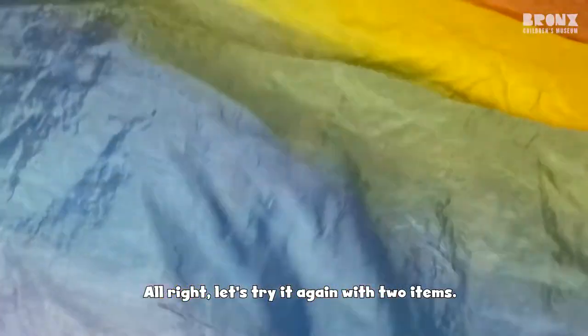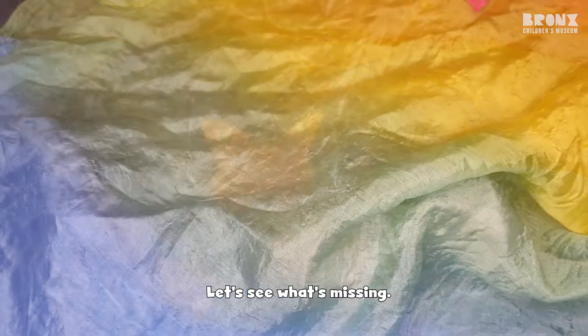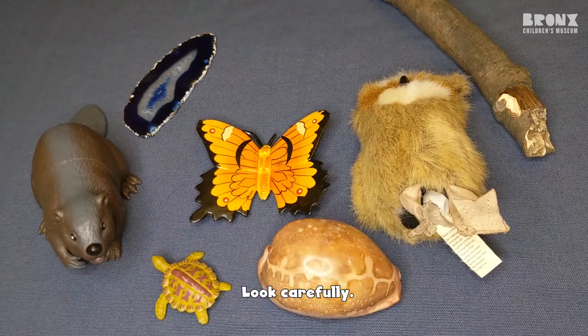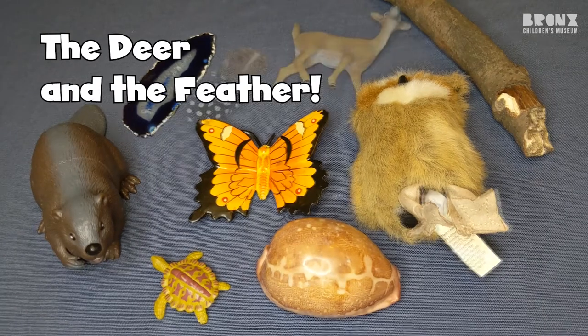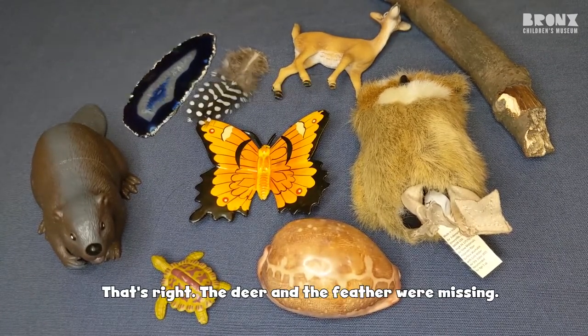All right, let's try it again with two items. Let's see what's missing. All right, here we go. Can you find the two items that were missing? Look carefully. The deer and the feather were missing.